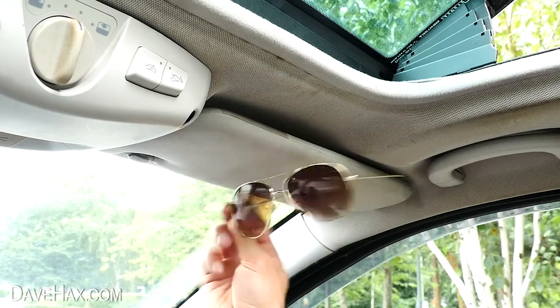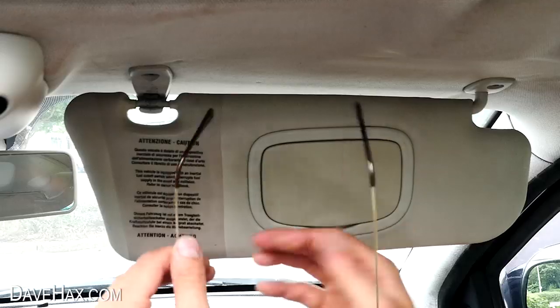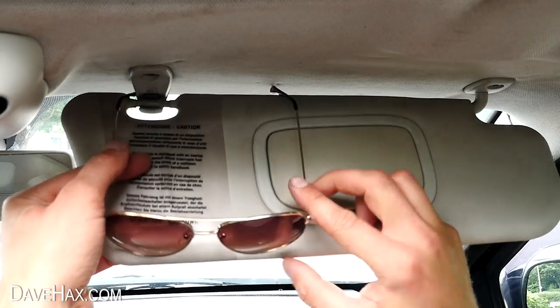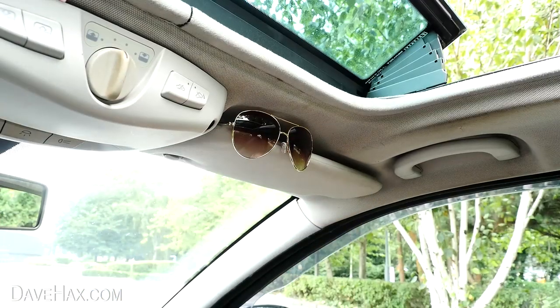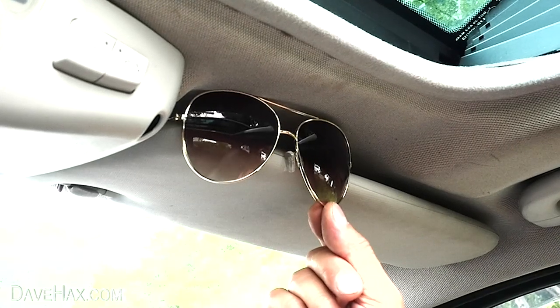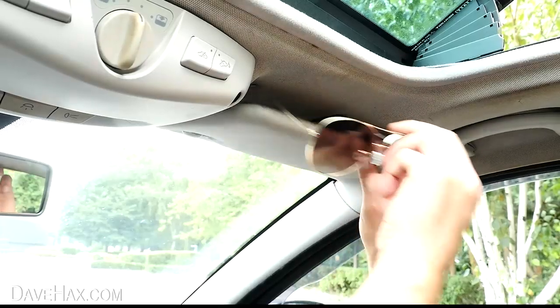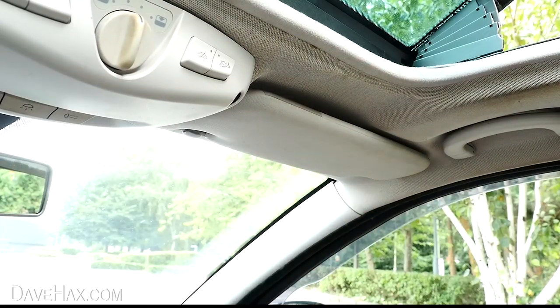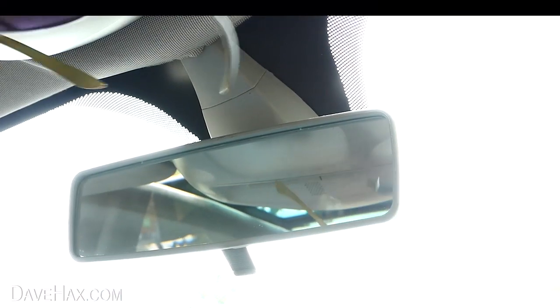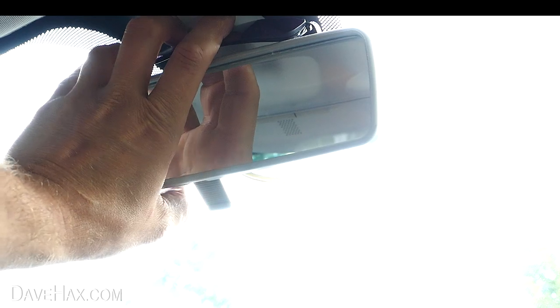You can keep sunglasses easily to hand in your car by tucking them underneath your sun visor. Make sure they're secure so they don't fall out, and they're easy to grab when you need them. Or depending on your vehicle, you may be able to sit them on top of your rear view mirror and fold the arms around the back to hold them in place.